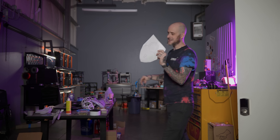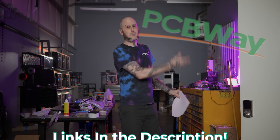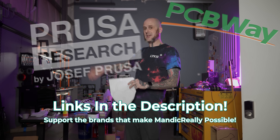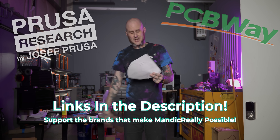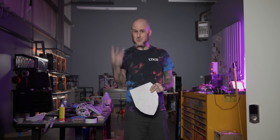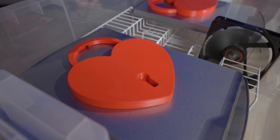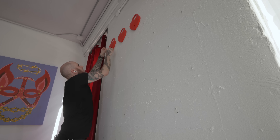With the concept in hand, the project laid out before us, we're back here in my studio, Mandic Labs 2.0. Proudly brought to you by our studio sponsors PCBWay, and this video in particular by Prusa Research. We have a relatively short window to work with, so we've got to dive into this. We only have three days between Ruby's tattoo appointments to design our parts, 3D print 50 of them, post-process them, and get them installed in her space. So let's get to work.